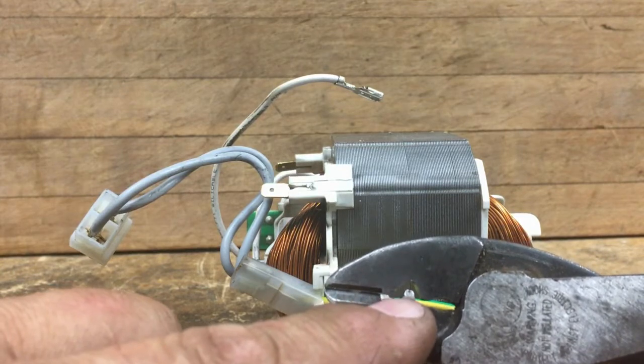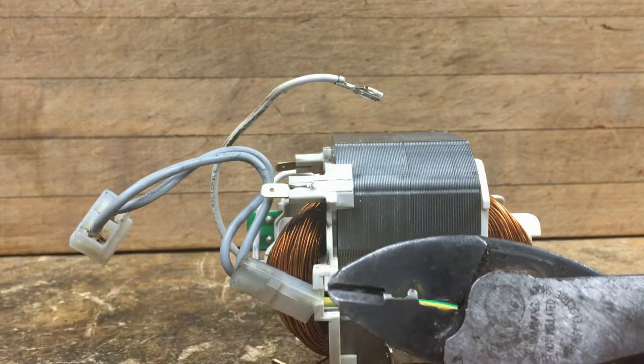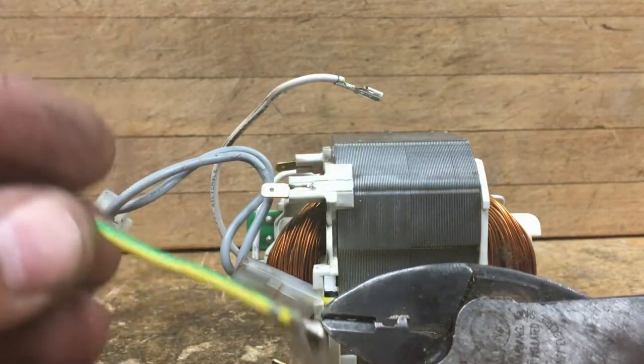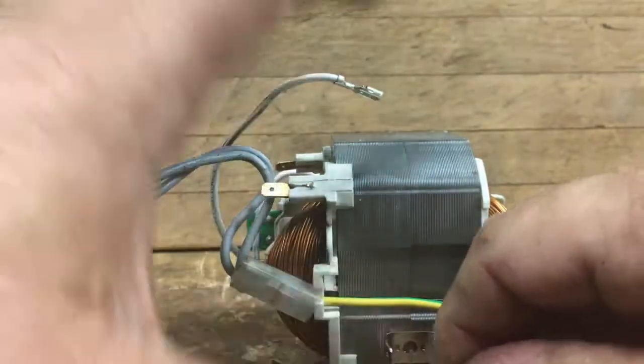We're going to take that terminal that was on the shaft and we're going to put that wire — right here where it came off — into it, and that's going to crimp it real good. Okay, so let's do it now.